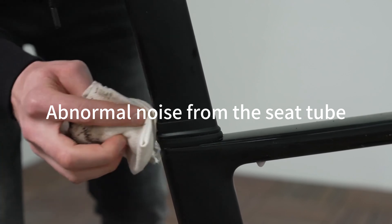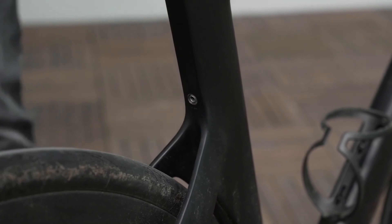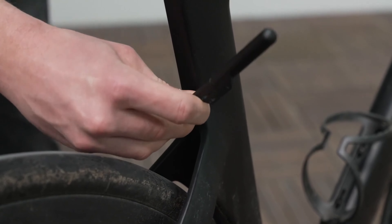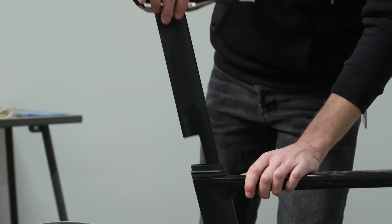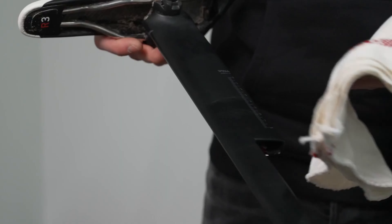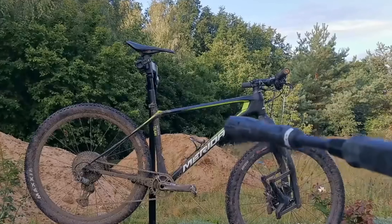Abnormal noise from the seatpost. Check whether the seatpost bundle is locked, and whether there is sand or gravel in the seatpost. If the seatpost makes an abnormal noise, you can remove and clean it. The aluminum seatpost can be appropriately greased. Pay attention to locking it properly during installation.